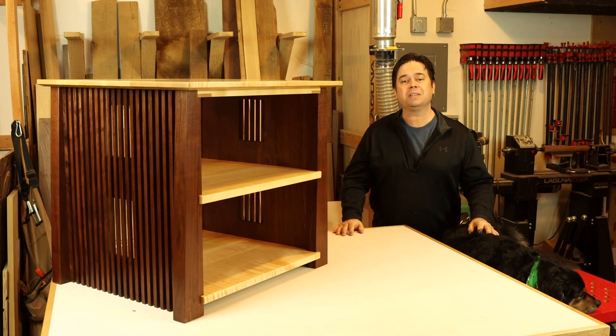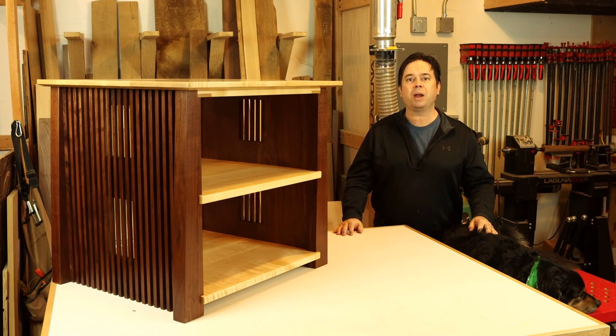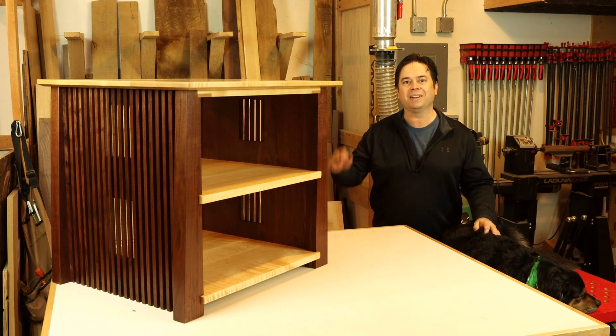That'll wrap things up for the Mid-Century Modern Stereo Rack. I hope you enjoyed the process or learned a little tidbit along the way. We'll catch you on the next one.